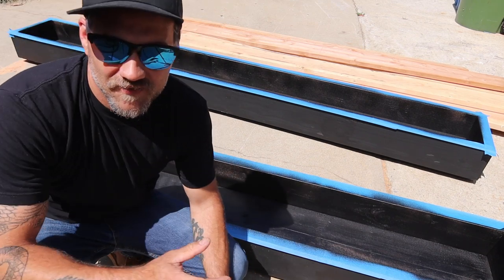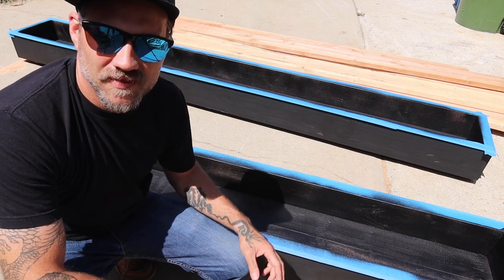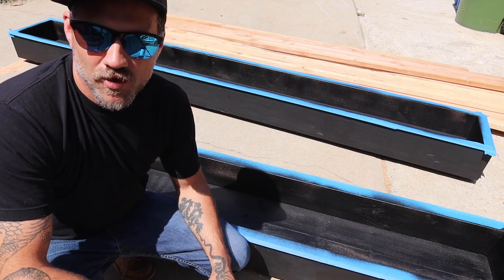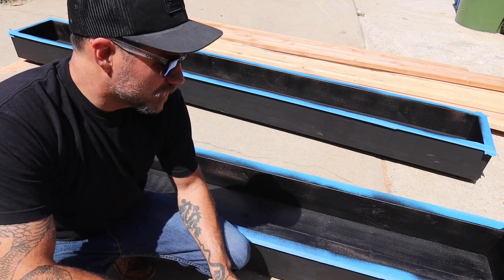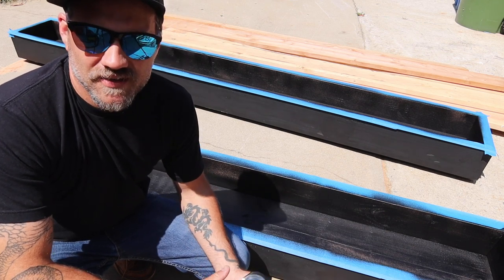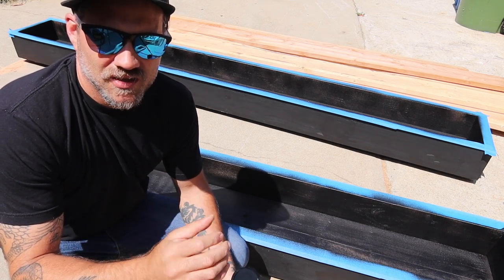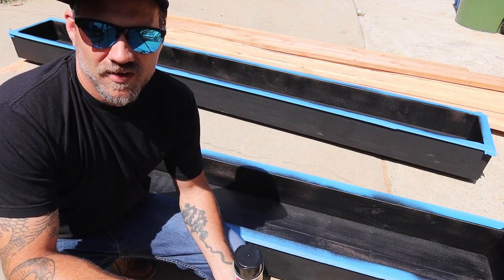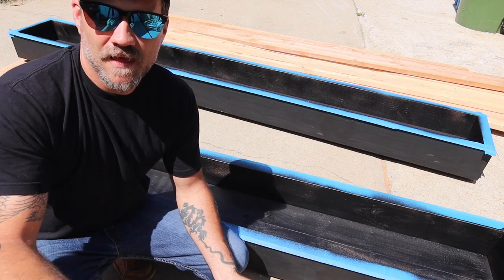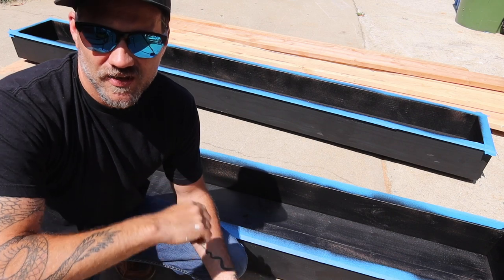I've sprayed the interiors of these planters with the Rubber Flex sealant. The next step is to flip it over and drill some drainage holes — I'll probably drill eight or ten, three-quarter inch, nothing too big. I'll cover it with a galvanized mesh so that the aggregate won't fall through once it's on the roof. So I'm going to flip them over, put the legs on, and drill the holes.